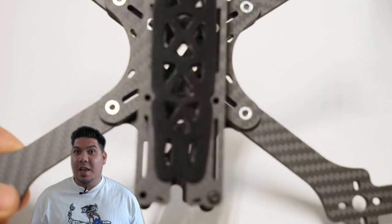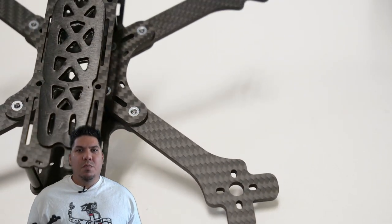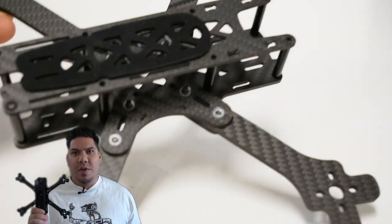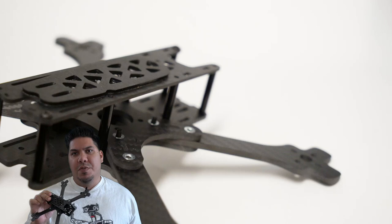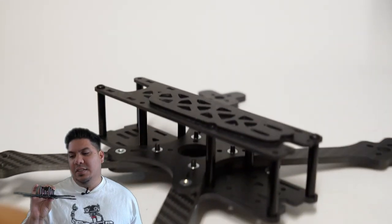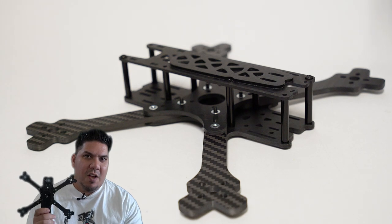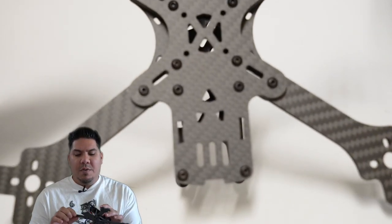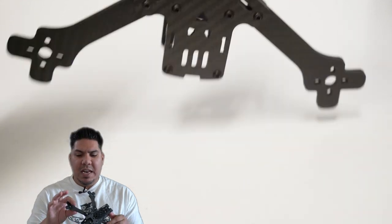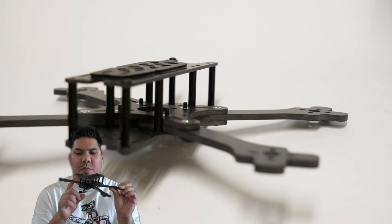Whatever your thoughts about Trappy and Team Black Sheep - whether you love them or hate them - you cannot dispute that this was an incredible innovation in our hobby, to allow people to get up in the air, not support the cloners, and get an awesome product at the same time. This is a freestyle frame with individual arms, so if you break one you can replace it. It is very beefy and stiff - five millimeters all the way around.